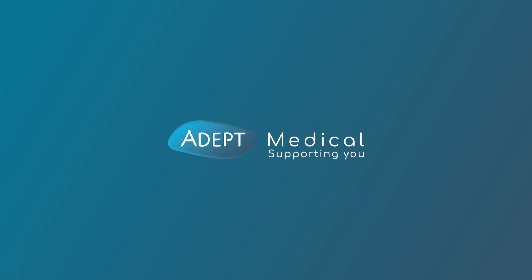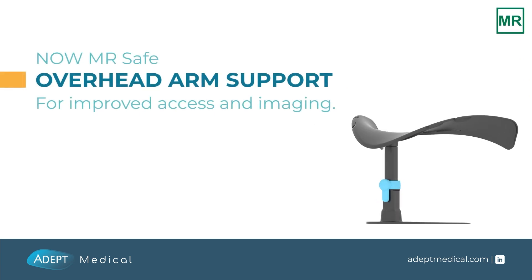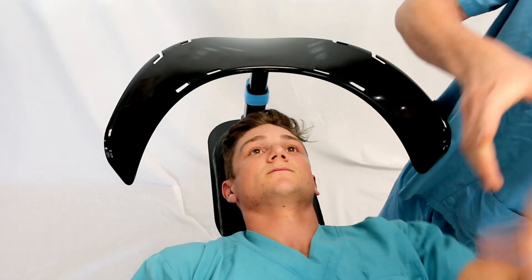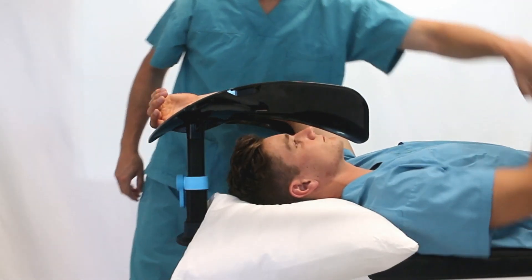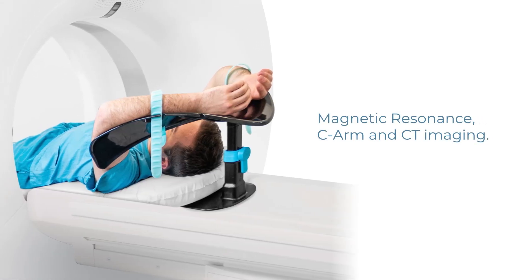Adept Medical introduces the overhead arm support, designed to comfortably support the patient's arms. It eliminates extreme shoulder flexion, allows abdominal access, and removes unwanted artifact, providing the ideal solution for patient positioning and management during magnetic resonance and CT imaging.